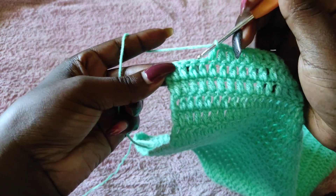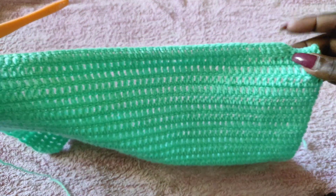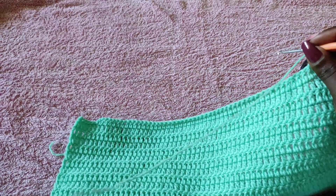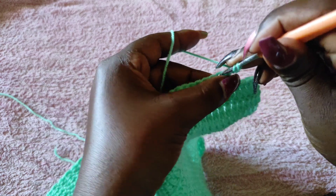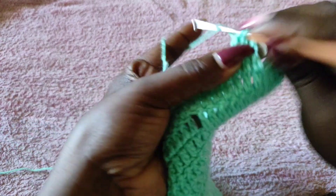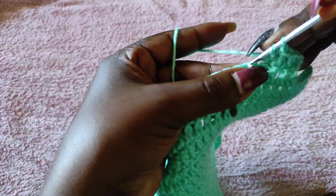I have the five stitches remaining on the other end, so I'm done with row 20. At this point we're going to chain three and turn the work. I now have 51 stitches, and I'm going to be working those 51 stitches until I get to the shoulders of the top, or until you get the full length of your top.